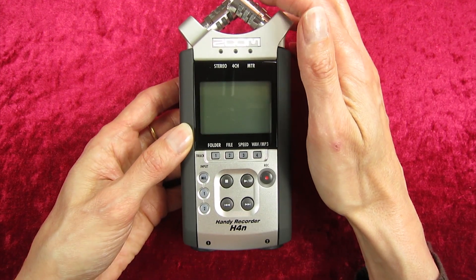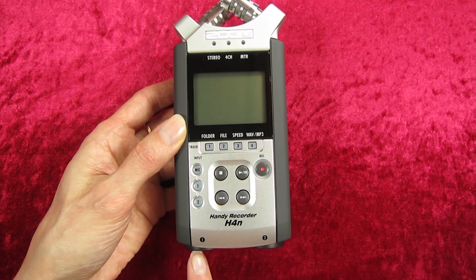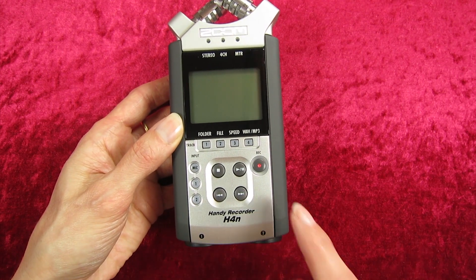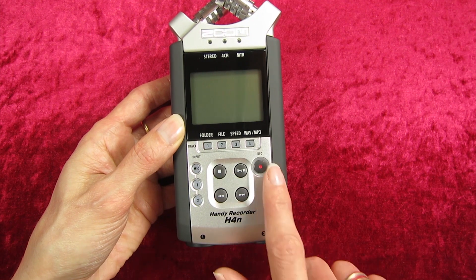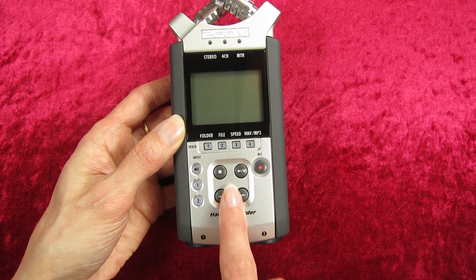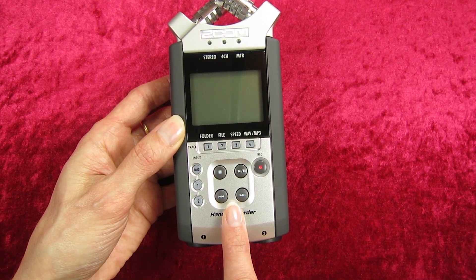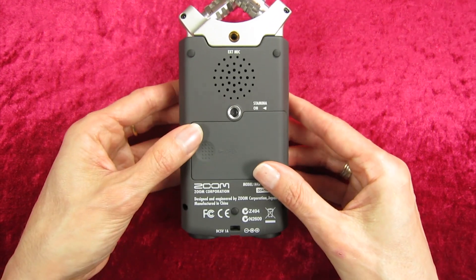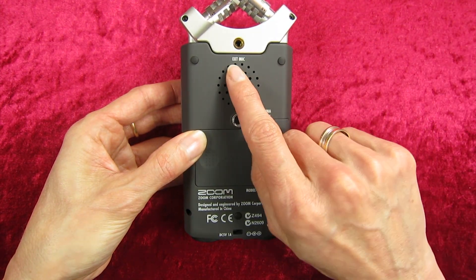Down here we have the microphone input. When this one is lit up it will be the microphone that's up here on top; when these are lit up it will be microphones that you've actually plugged in to your Zoom. Here we have the basic controls, so you've got your record, play, stop, fast forward, and those sort of things.